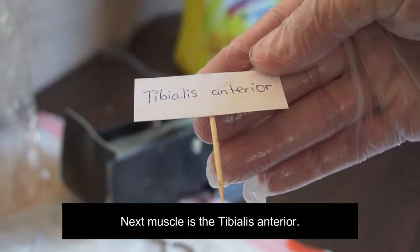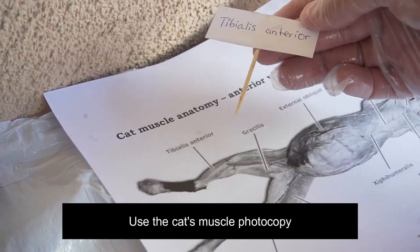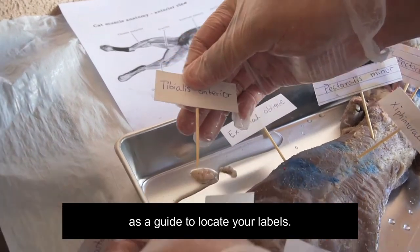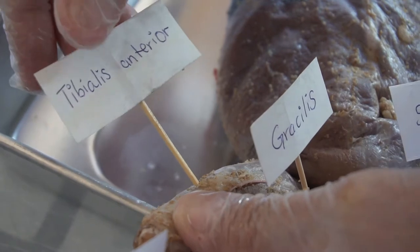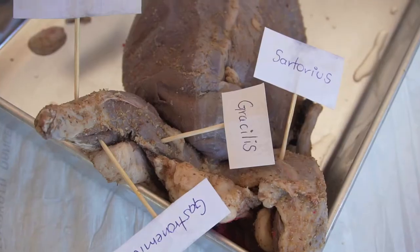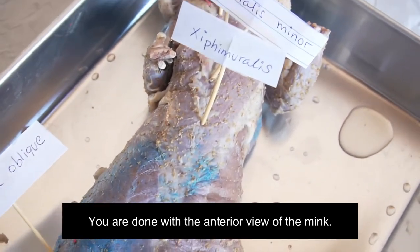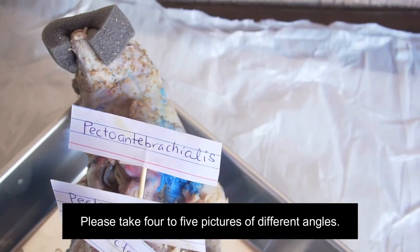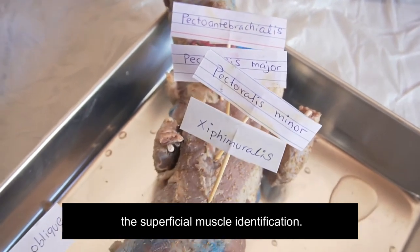Next muscle is the tibialis anterior. Use the muscle photocopy as a guide to locate your labels. Good job. Keep trying. Great job. You are done with the anterior view of the mink. Please take 4 to 5 pictures of different angles so I can see how you did the superficial muscle identification.